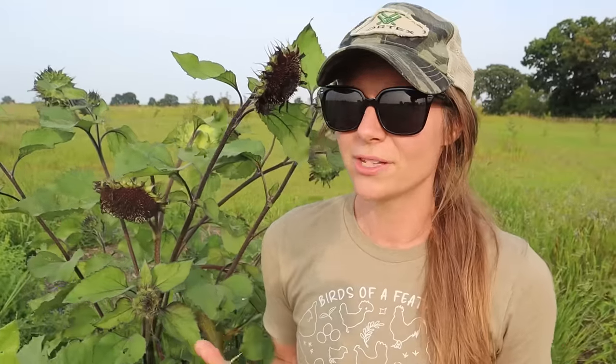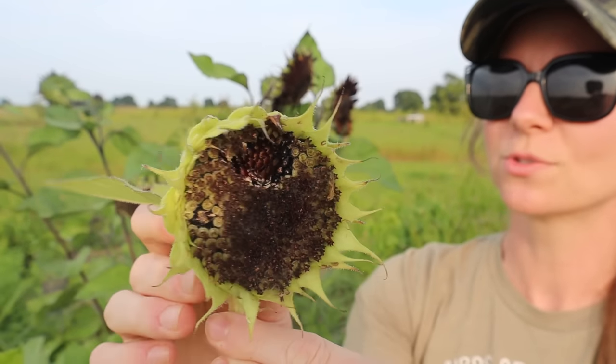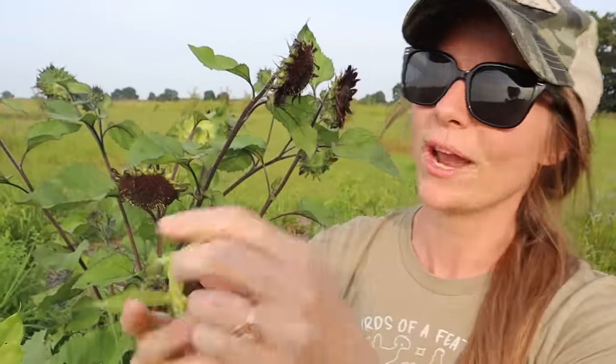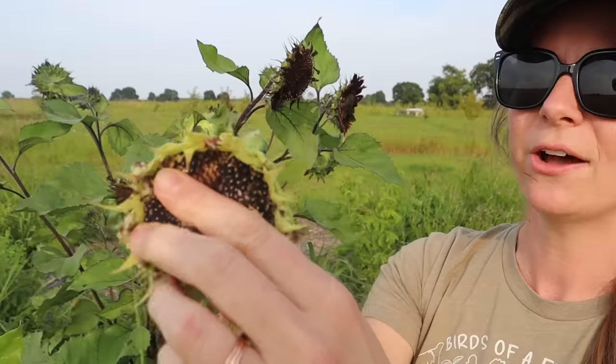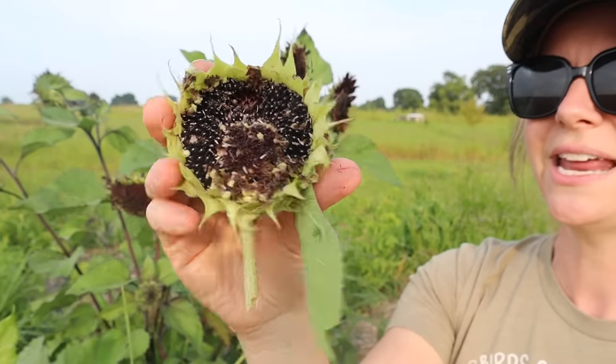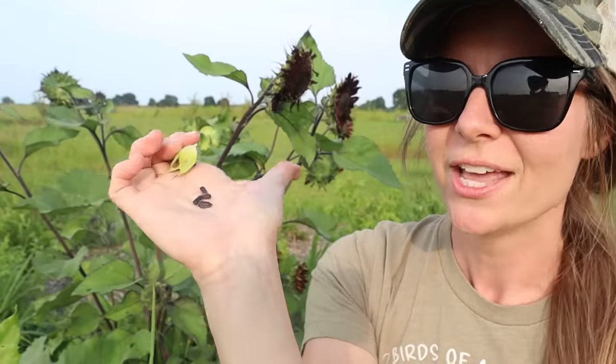A lot of times the chickens will harvest it themselves - if I throw a giant sunflower head in with the chickens, they're going to love it. If you want to store a bunch for winter and don't have a lot of storage space, that's when you might want to harvest it yourself and store it in bags. One easy way to tell when it's ready to harvest is just when the birds start eating it. Then you just pick away this outer layer - you can rub it off once it's fully ripe - and you'll see a bunch of seed heads that look like sunflower seeds you'd get from a snack bag.